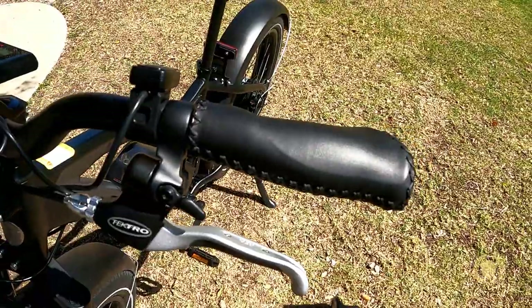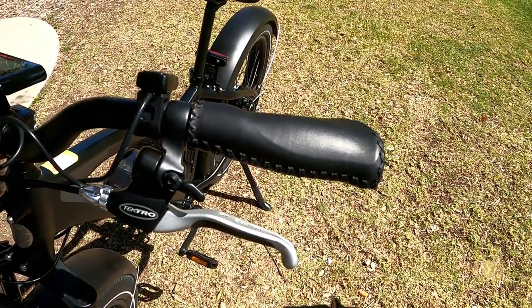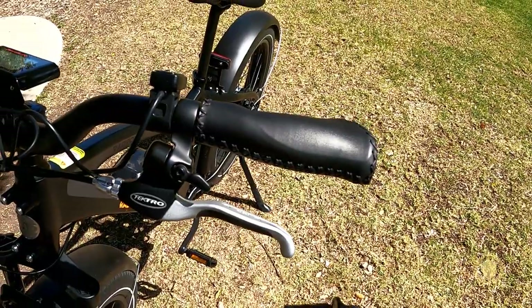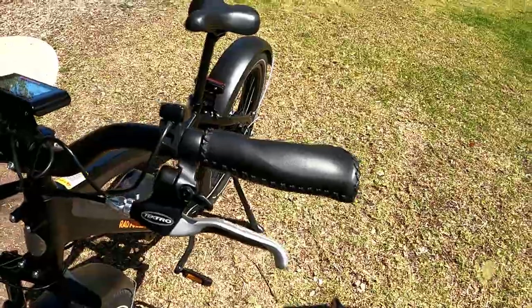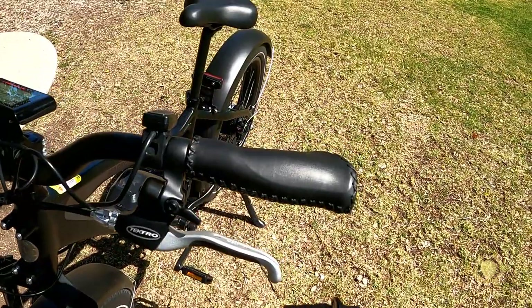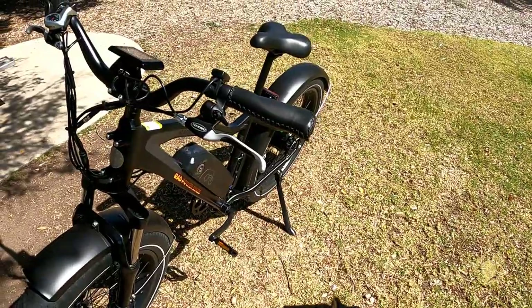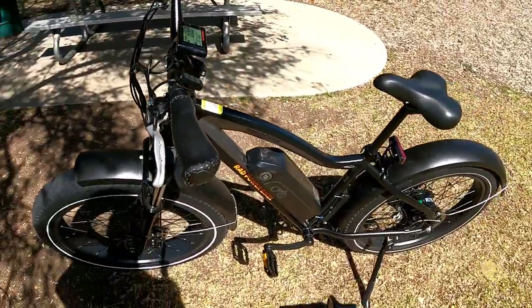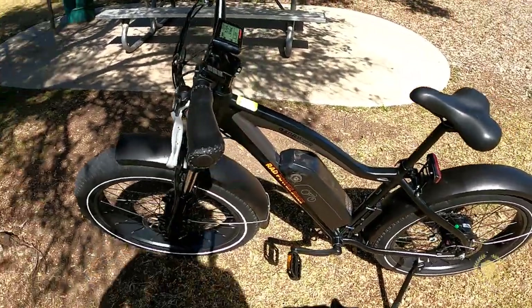It's a nice touch — I've seen this on a lot of bikes. You can buy a bell, but they're usually pretty flimsy. To buy a bell like this could cost you upwards of $40 to $50, believe it or not. And when you're on a trail, instead of saying 'on your left' and startling people, it's nice to have a bell — just ring it far in advance and people move out of your way.